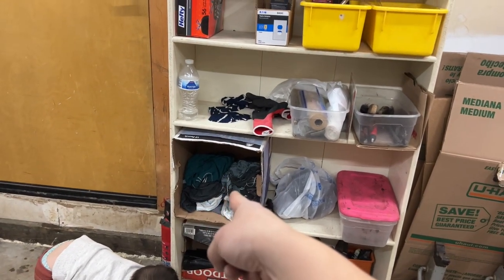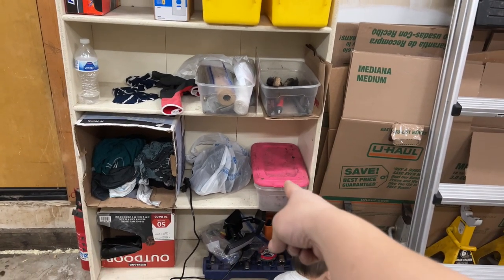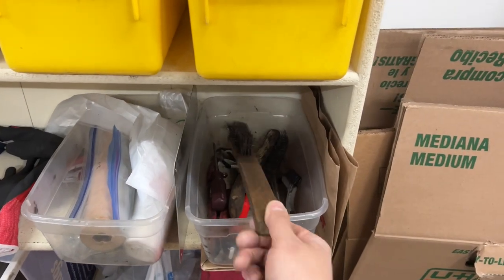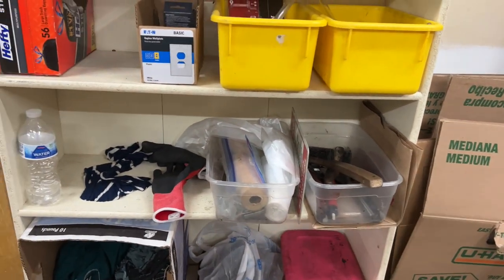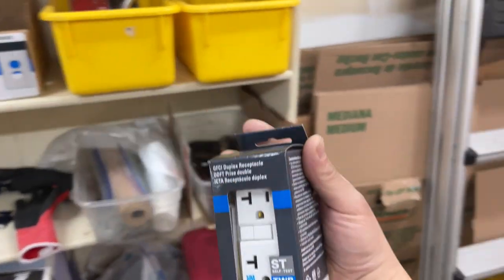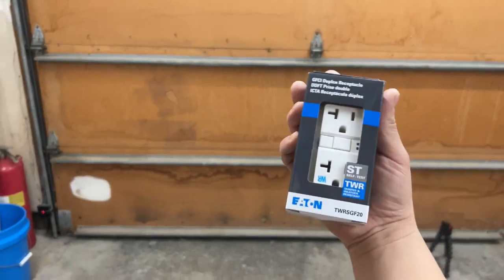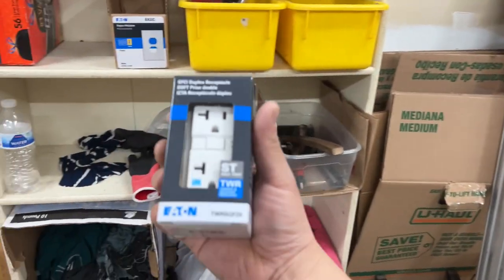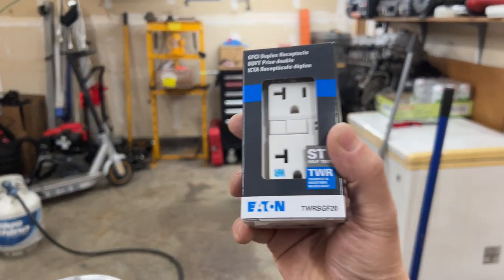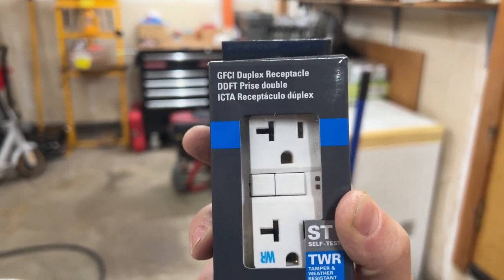Got trash bags, shop towels, maybe I'll put my latex gloves over here as well. Extra bins for when I take parts off — for dirty stuff. Some brushes and miscellaneous tools I need to go through and maybe trash. Then here's the GFCI outlet — I'm actually going to put this one outside because whenever I weld I want to weld outside so the garage doesn't get smelly. Then I might get another one inside.